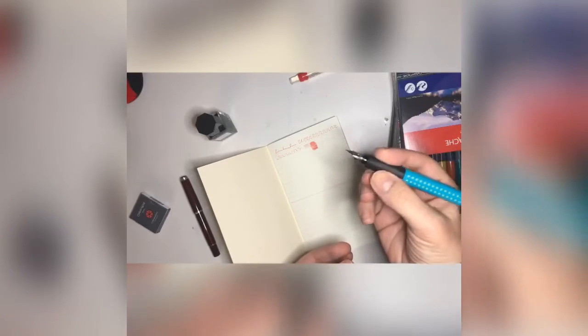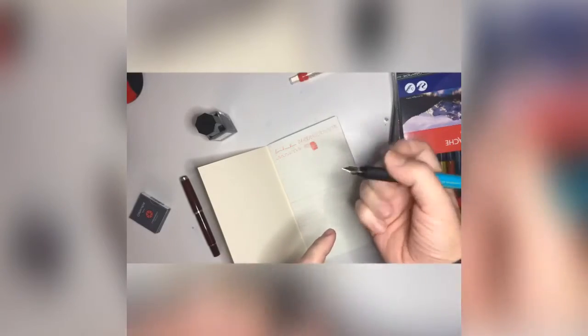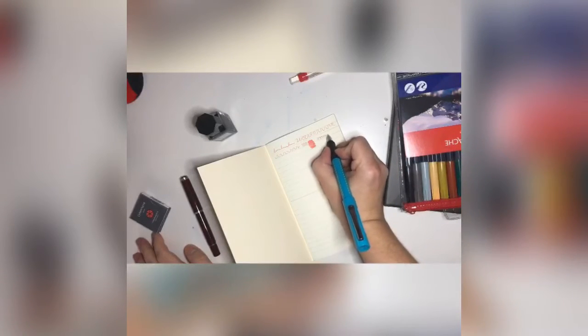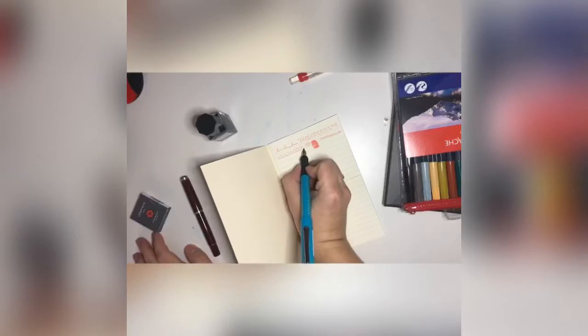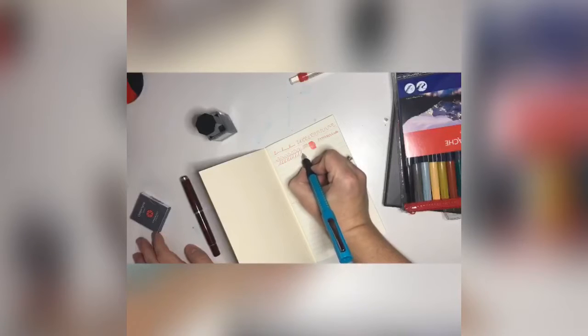The pen is very easy to grip — there is a special form place for your fingers. This part has a little massage dots, so it massages your hand a little bit while you write. It will be comfortable to write even with the cap on. The extra fine tip is just amazing — it feels like a good sharp pencil in your hand, but it dries much much easier and smoother.